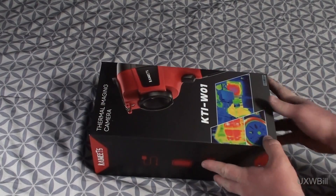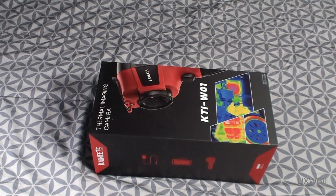I was recently contacted by the folks at Kaiwheats Tools. They had seen a video review where I talked about a competing infrared thermal imaging camera and they offered to let me review their KTI-W01 model camera. As always, although this is a sponsored product review and Kaiwheats sent the camera to me free of charge, I told them I would only review it on the condition that I was allowed to be completely honest about my findings. So you can be sure this review will be as impartial as I can possibly make it.